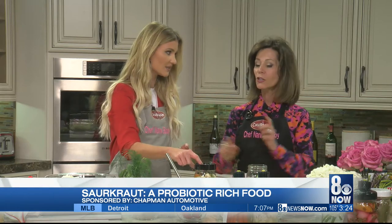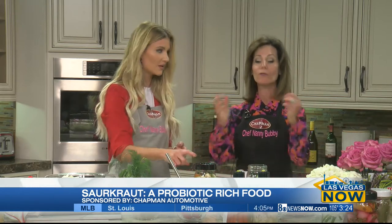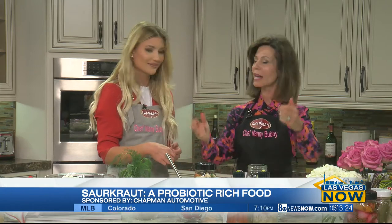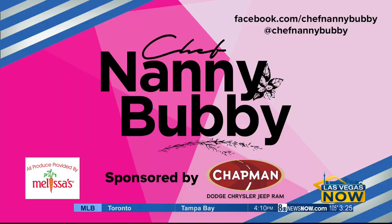Last question — where can people get these? NourishedEssentials.com. That's amazing. Enjoy. Eat fermented vegetables — everyone ate those before there were refrigerators. Thank you so much, it's that easy. You can follow Chef Nanny Bubby on Instagram at Chef Nanny Bubby, and visit her Facebook page at Facebook.com/ChefNannyBubby. Thank you to Chapman for sponsoring this segment.